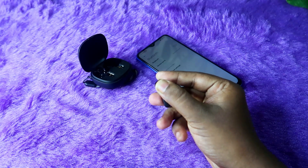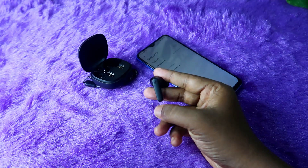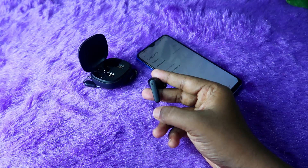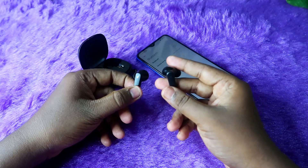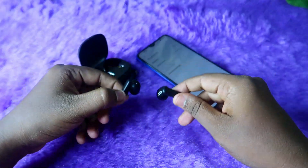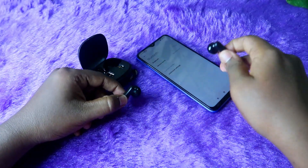So that's a correct ten seconds press and hold. Automatically, you will hear a sound — you can hear a sound confirming the reset. So I think the reset process is now completed.